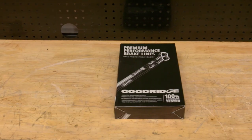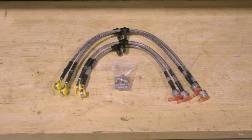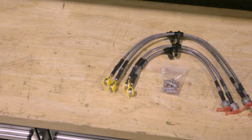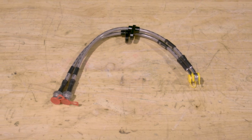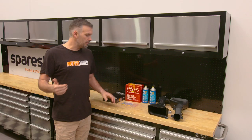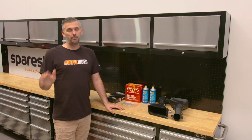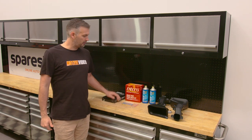Firstly, Goodridge braided brake lines. Why do you need to upgrade to braided brake lines over factory rubber? Essentially, as rubber brake lines get hot and they deteriorate, they can actually expand when you put your foot on the brakes. If they expand, you don't get very good control over the pedal — you can get an inconsistent pedal. When you switch to braided lines, you get a much more consistent pedal all of the time, and they don't deteriorate as much as rubber lines can.